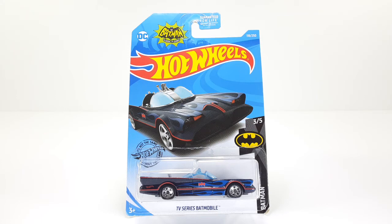Welcome back. I am IS316 and today I will be reviewing this Hot Wheel, but not just any Hot Wheel — it's the TV series Batmobile. Let's check this Batmobile out. Here we go.